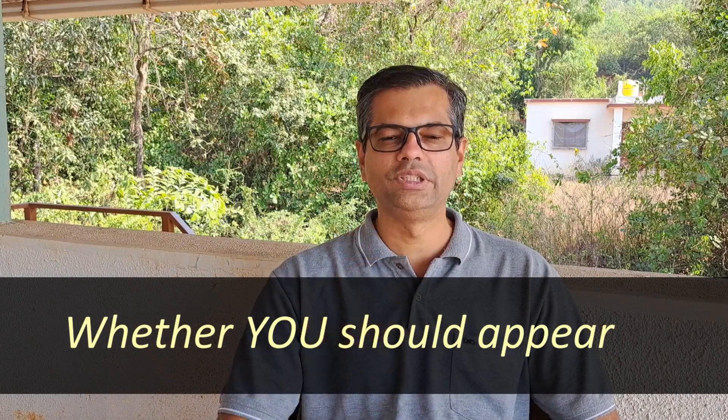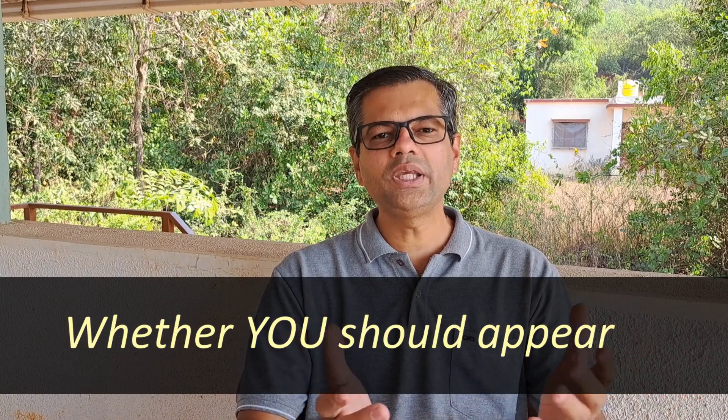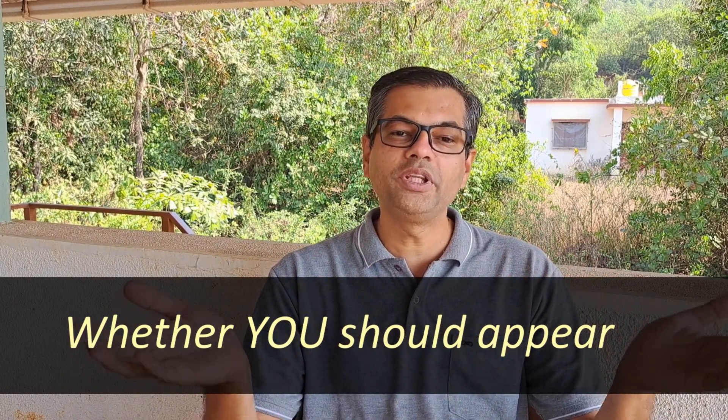Whether you should appear for this exam: generally people say if you are doing well in school studies or are a topper, then you should consider appearing for competitive exams like Homi Bhabha. But according to us, more important is your liking for science. The benefit comes from preparation and not just from appearing. So if you are a student who likes to think, likes to study science, likes to learn new concepts, and likes to do experiments, then you should definitely consider appearing for this exam and look to get the benefits from the preparation while enjoying learning science.